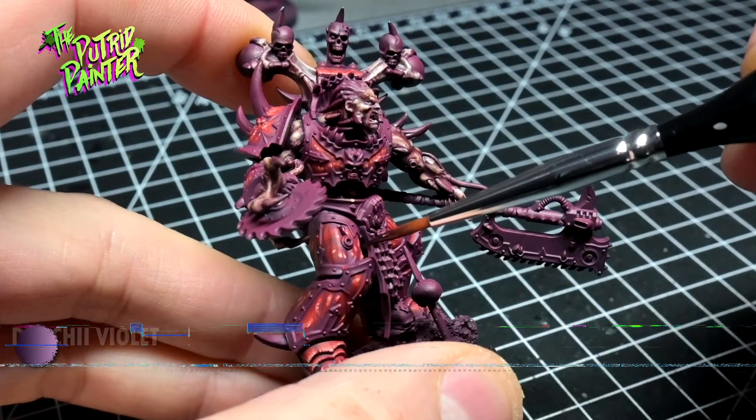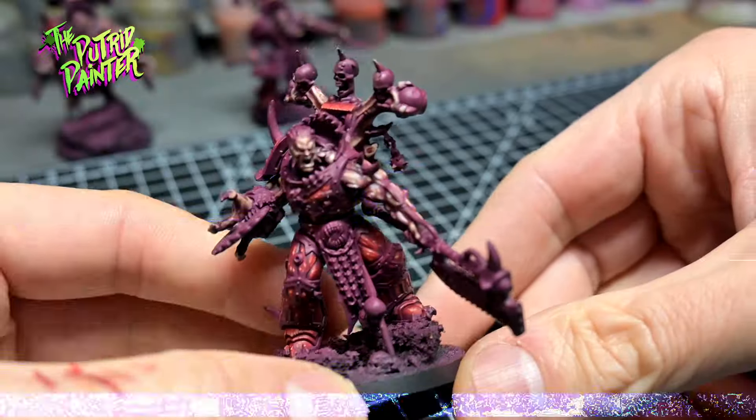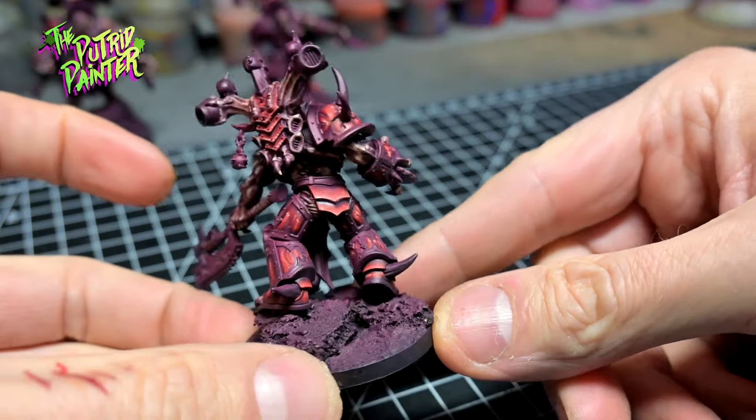Recesses get an extra shade of Druky Violet to add a little bit more contrast to the armor. The model is starting to become a little bit more clear. Still a lot of Burgundy, but the next step will take care of this.